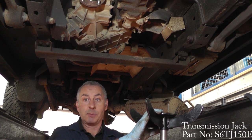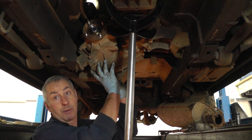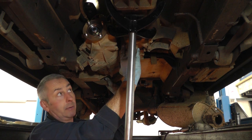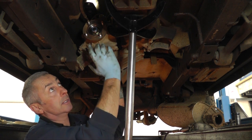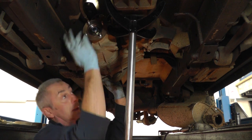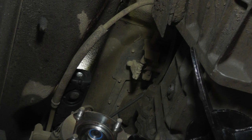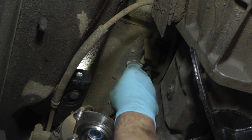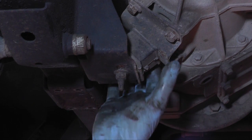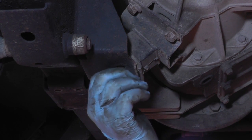Now we're going to support the gearbox using a transmission jack and remove the rear cross member. We're now going to remove the transfer box from the gearbox — we're going to change the seal between the gearbox and the transfer box, which is prone to leaking on these vehicles. To do this we need to remove the transfer control cable and the transfer box mount. We'll remove the cable retaining pin and clip. Just four bolts into the transfer box and one nut underneath.